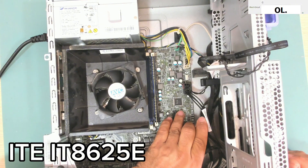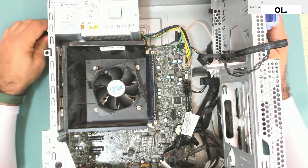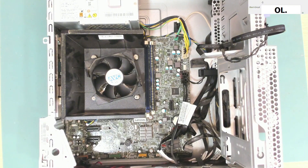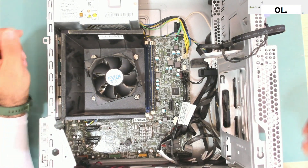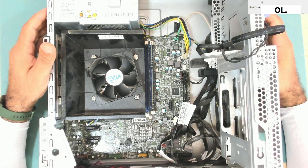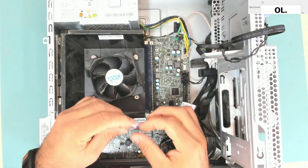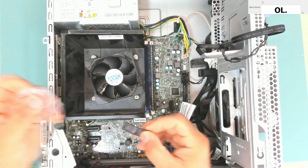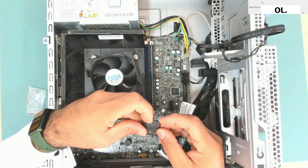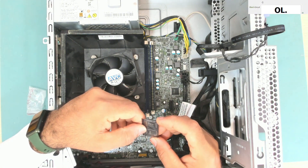The chip is ITE IT8625E. I think this is not programmable, so we just need to replace it and the computer should work. I think I do have this chip number — let me find it and we will change it together. Here is the chip — it's the ITE IT8625E, so let's use one and install it.